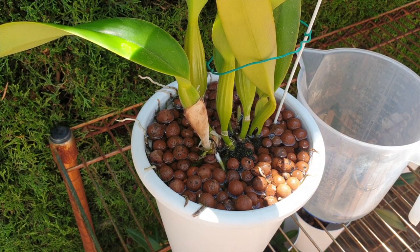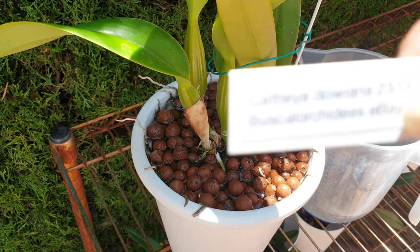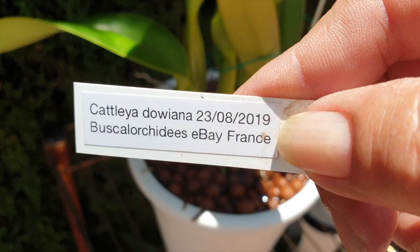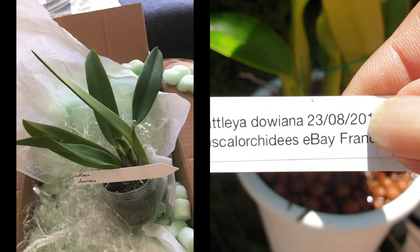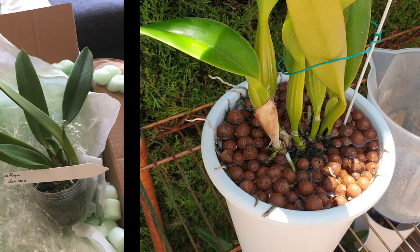I am still going to repot and clean up this orchid now because of her history, not because she needs it. The pot and the climate are fine for another year. I go by the date on my tag — I got her in 2019, and around about that date I would have potted her up into my self-watering and Lekka setup.